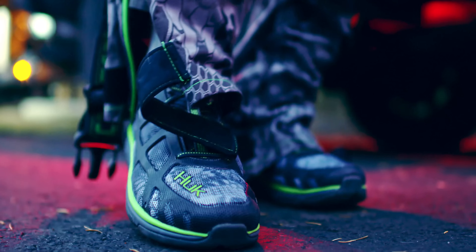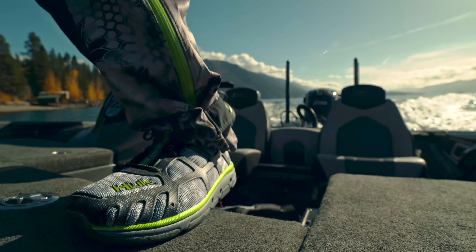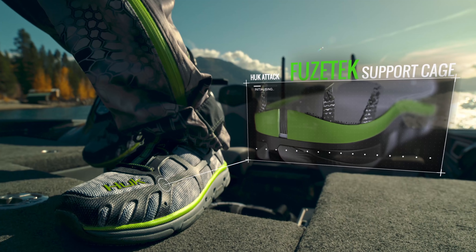For a professional bass angler, every second matters. The Hook Attack purpose-built fishing shoe was designed to make sure no opportunity is lost.